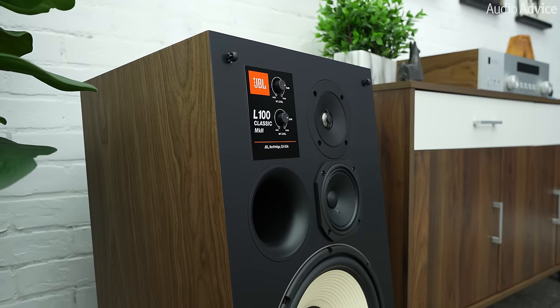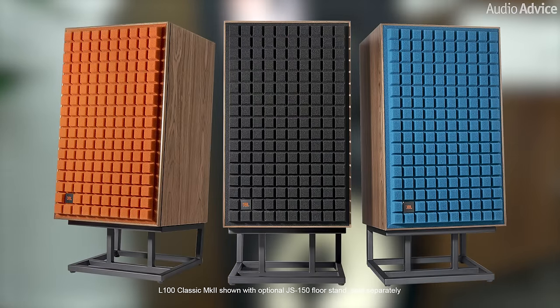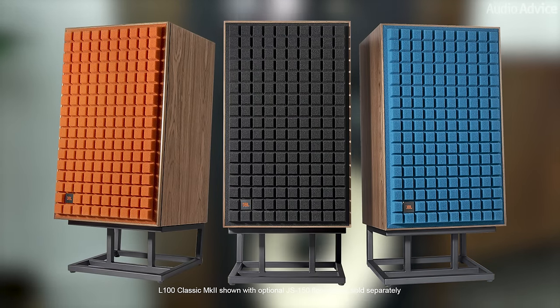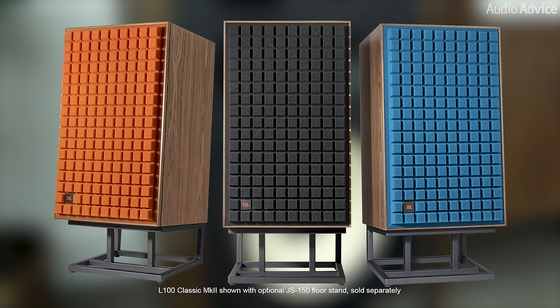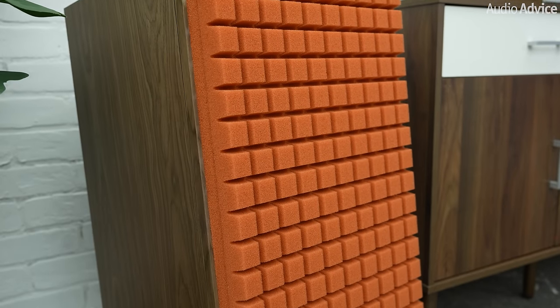Obviously, these speakers are for someone looking for that vintage or retro style, but who wants all the latest tech inside their speakers. We think that JBL has done an amazing job at doing just that. These JBL L100 Classic Mark IIs come in high-quality natural satin and walnut veneer with three different grille color options. These Quadrax foam grilles come in black, orange, or blue and fit the vintage vibe that JBL is going for.